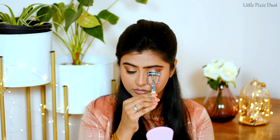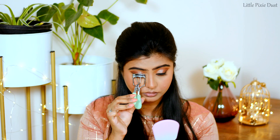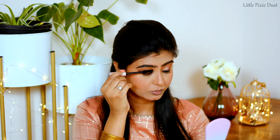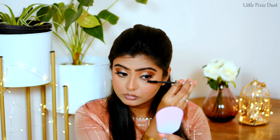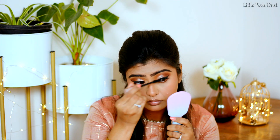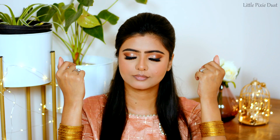With the help of an eyelash curler, I will curl my lashes well. For mascara, I will use my favourite L'Oreal Paris Lash Paradise Mascara. Now I will apply false eyelashes using PAC eyelashes.